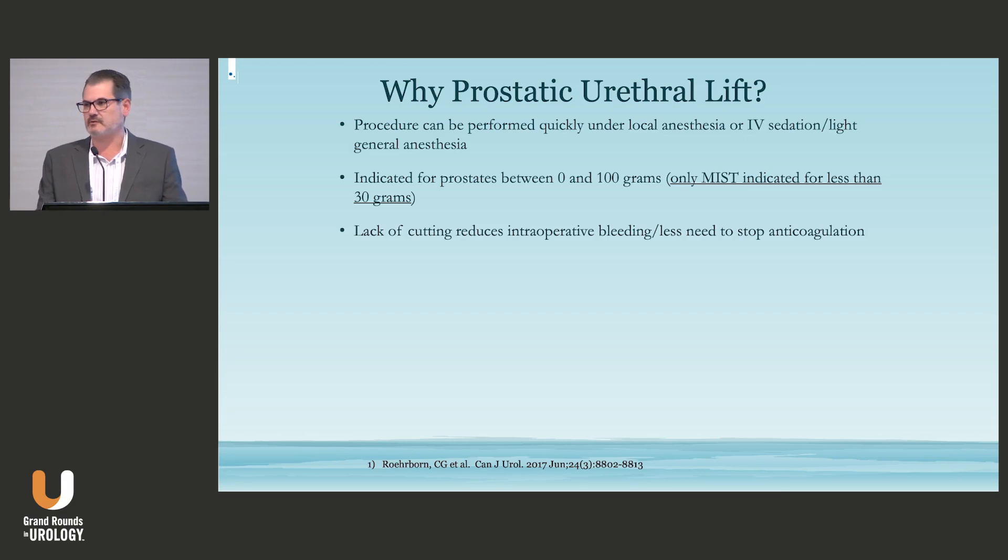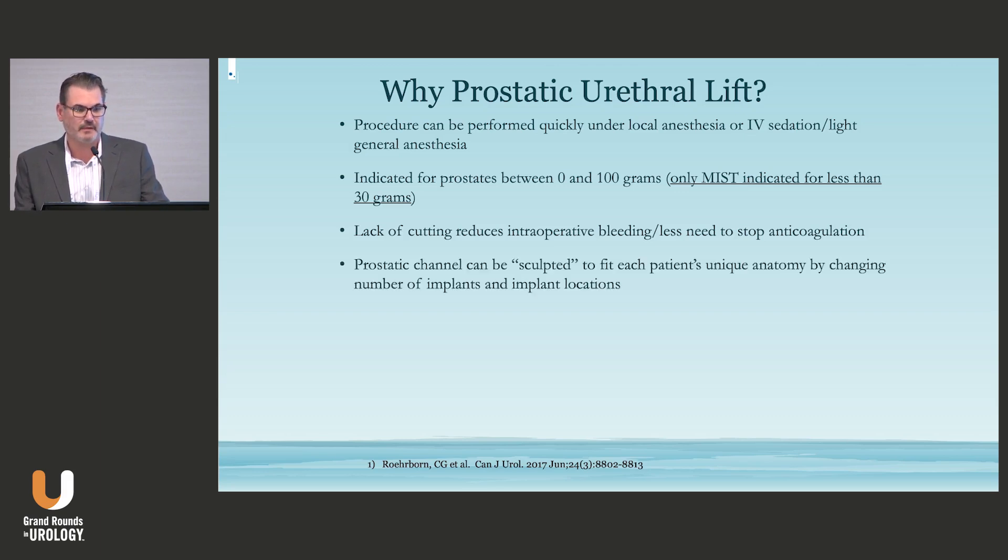Lack of cutting or any direct energy-based tissue intervention leads to less intraoperative bleeding. For my Urolifts, I don't stop any anticoagulation unless they have a Berlinta for a very fresh stent, so it's very rare that I would do a case without leaving them on their anticoagulation. The other thing I like about Urolift is that you can really sculpt the channel — not every patient is created equal, and the ability to place implants in specific locations and numbers gives us flexibility in how we attack the prostate.